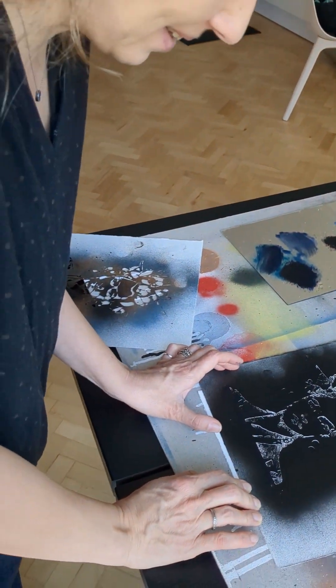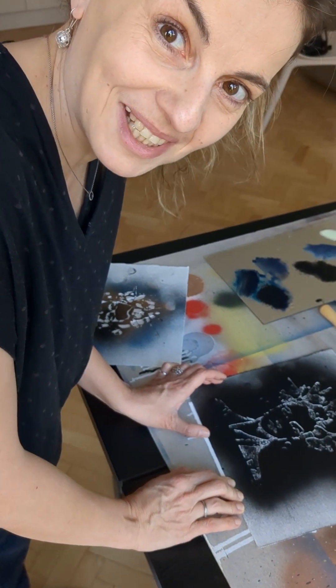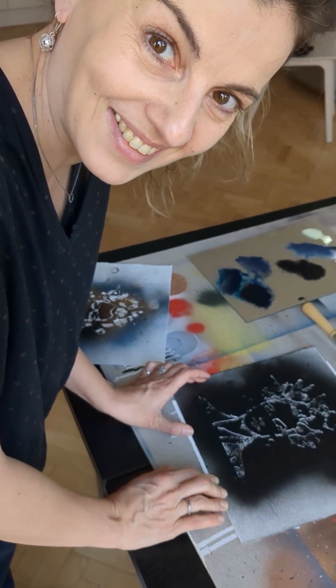You know, I really love this moment of surprise when I lift up the stencil and see what I've done till now. Let's see.